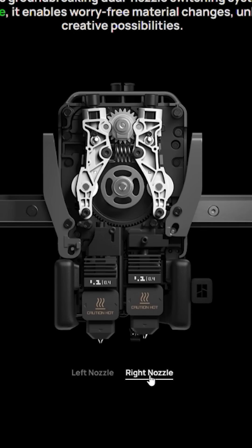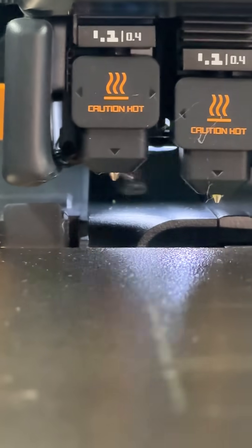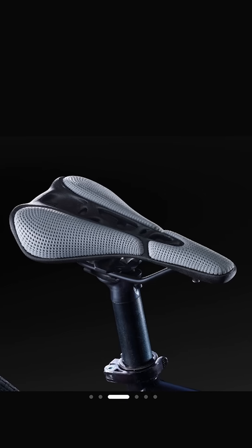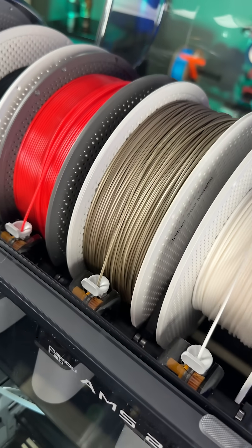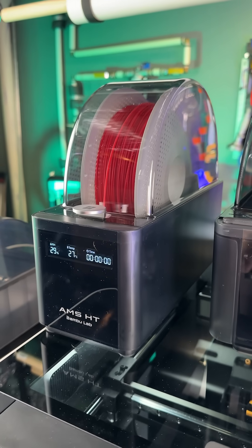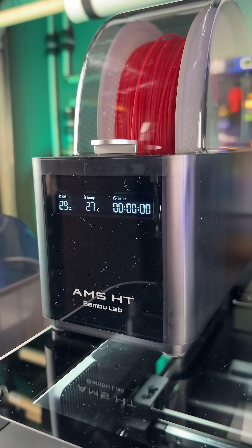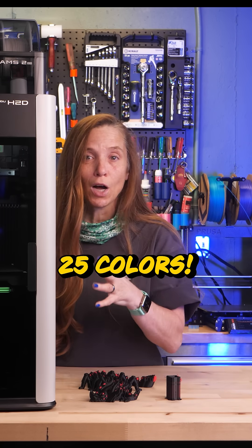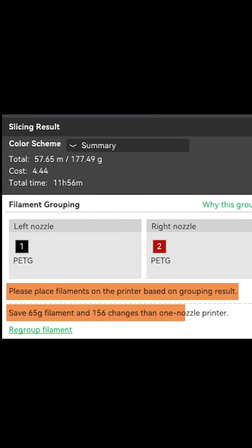From the 3D printer side, they've got dual extruders, which enable true multi-material printing — so you can use multiple types of filament. There are two new AMS units: the AMS Pro, which is a four-slot dry box with drying capability up to 65°C, and the AMS HT, which is single filament but dries up to 85°C — higher than a lot of dry boxes. You can print up to 25 different colors, and the slicer will recommend where to put each filament to minimize waste using the AMS and your two extruders.